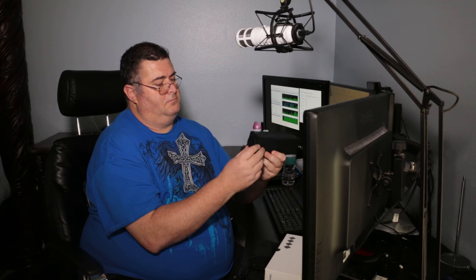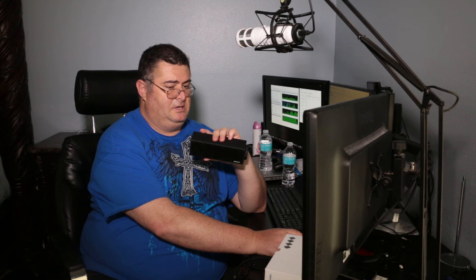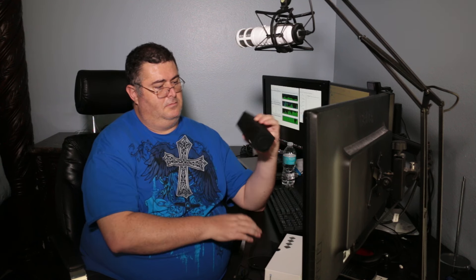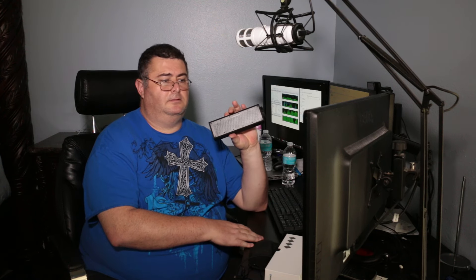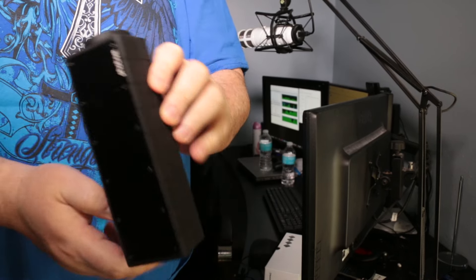Set it as the default device and let's play some music. The sound is not very loud at maximum volume, but for the size of it it's not bad. Range-wise it's decent too — not a bad speaker overall.